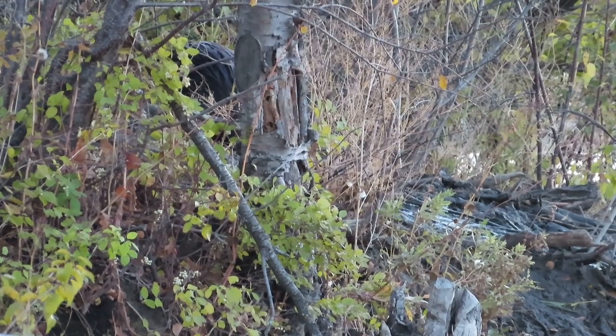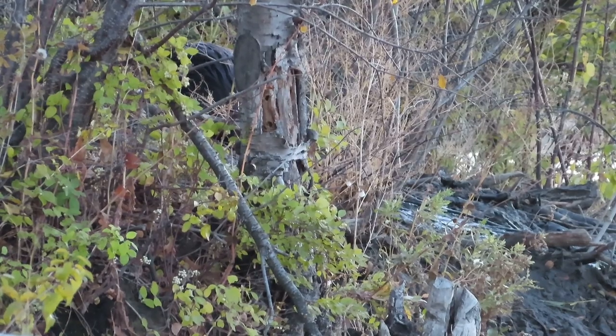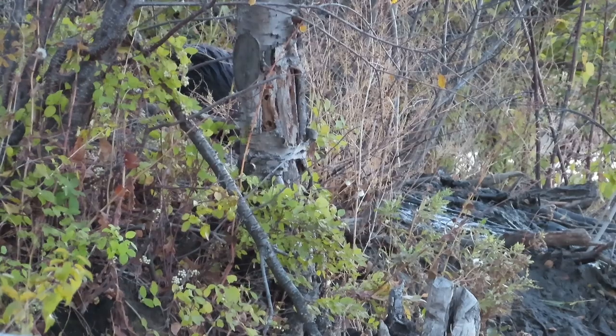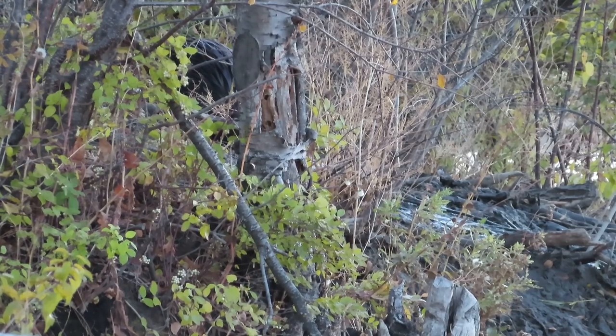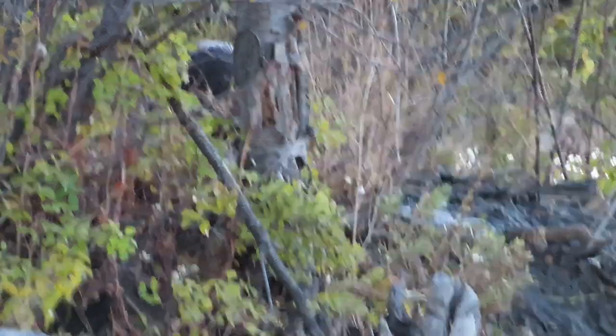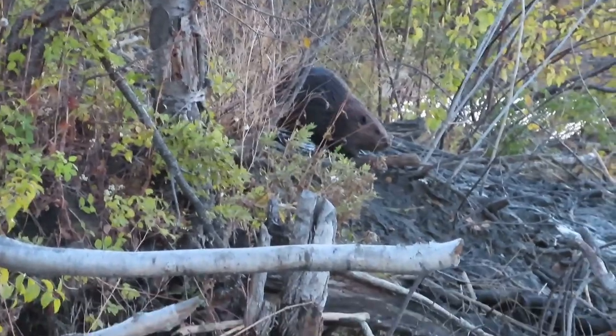The beaver is adding mud to the top of the lodge in places where she thinks it's needed, because the mud serves as insulation to help them get through the very cold winter. That entire area of stick and mud that you can see as she goes up and down is the main part of the beaver lodge that this family lives in.